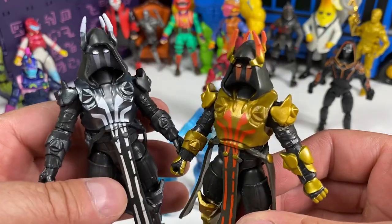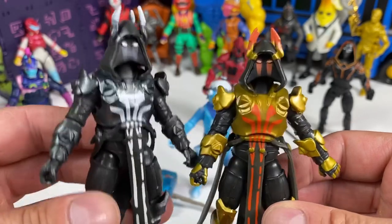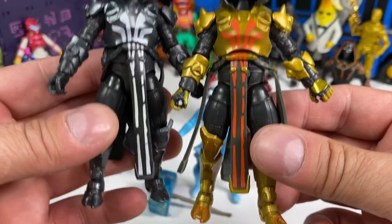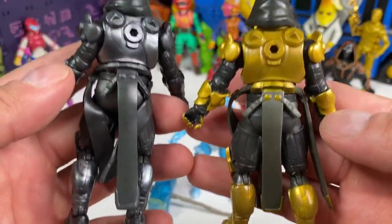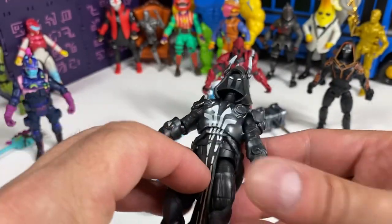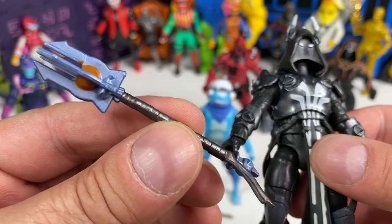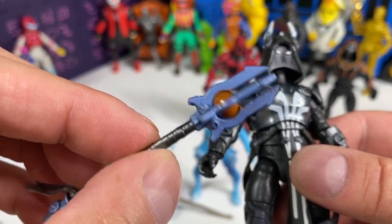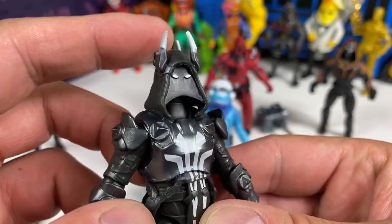Pretty much the same thing with Ice King Silver — it's silver. I do like this color better than the gold that I have. I think it looks cooler. What do you guys think? Let me know in the comments. The Ice Scepter — we had that before and here it is again. But yeah, I do like the black and silver here; it looks more menacing.